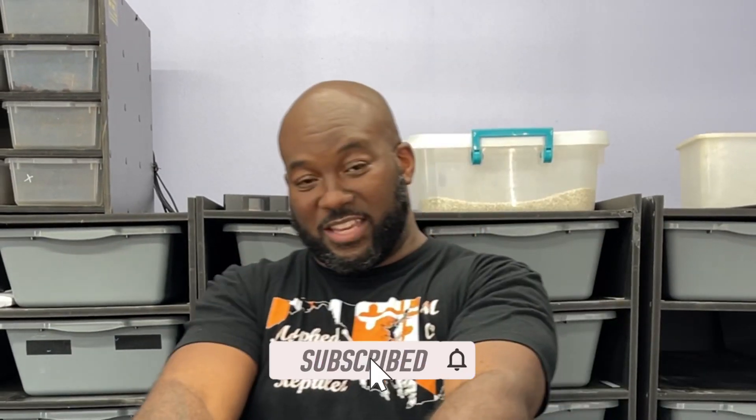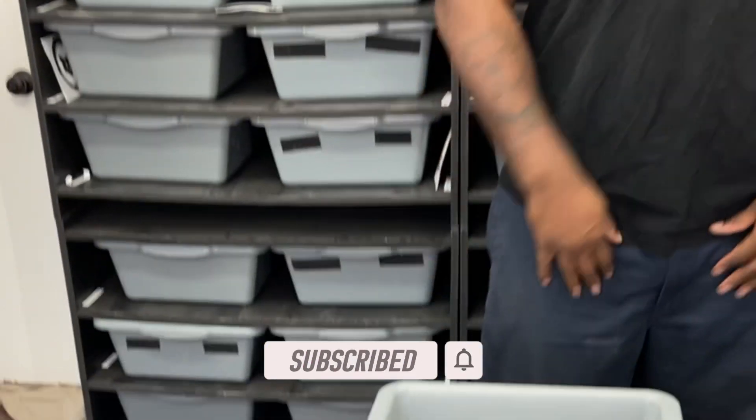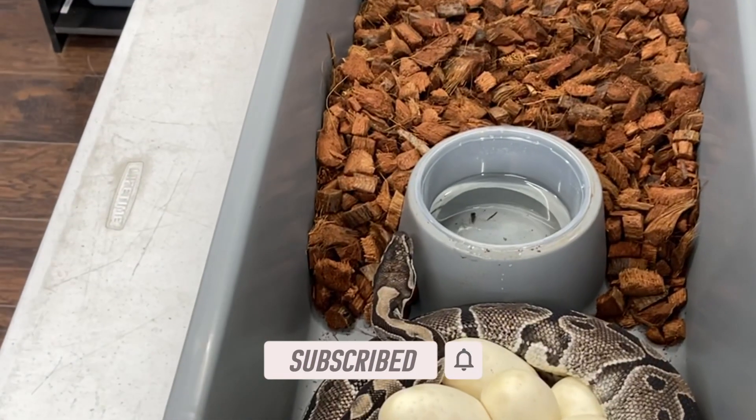Today's eggs are the VPI Axanthic bred to Clown Pie. With this clutch I'm looking for triple hets. Everything's going to be normal unless I get something special I don't know about.